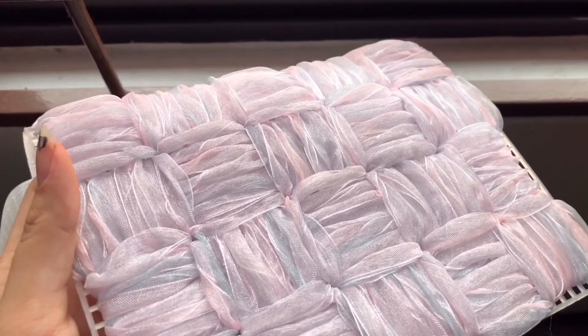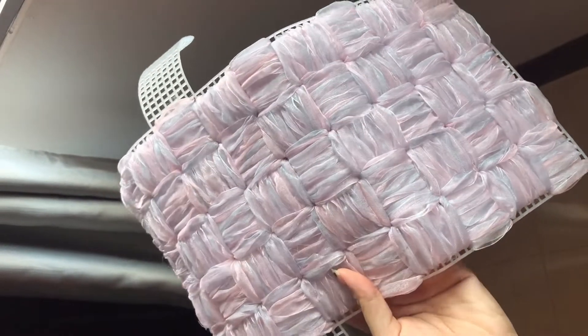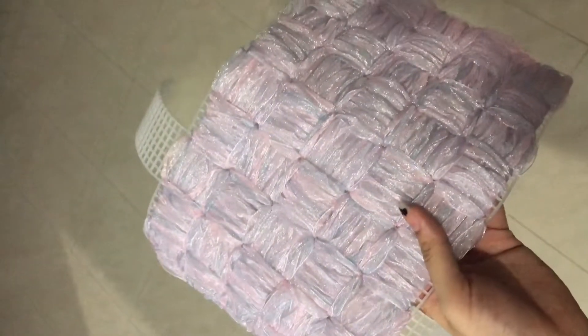Here is just how the bag looked when I was halfway done. Now you just want to continue weaving it until it looks something like this — and this is how it looks under natural lights and under normal lights.